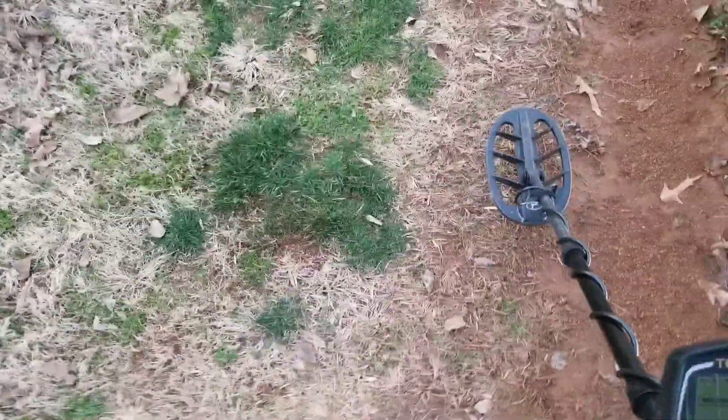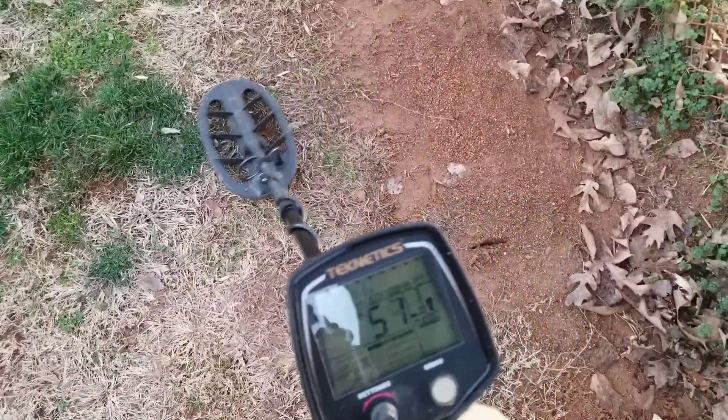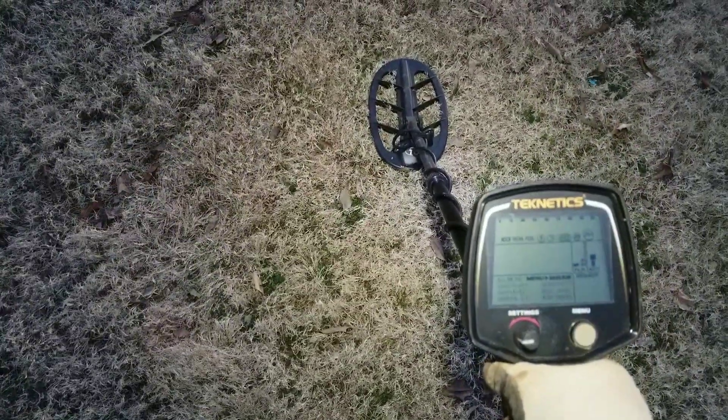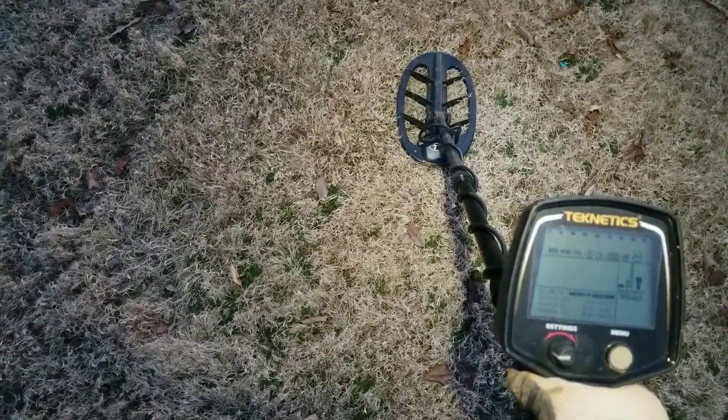Right next to the hole I just dug — you can't even tell I dug it, it looks pretty good. Possibly a nickel at about five inches. Found another deep signal — looks to be coming up in the zinc range, kind of bouncy. It's right at the edge of my detection in regular mode at 85 sensitivity. I could drop into boost mode and probably pick it up better, but I'm going to dig it and see what we got.